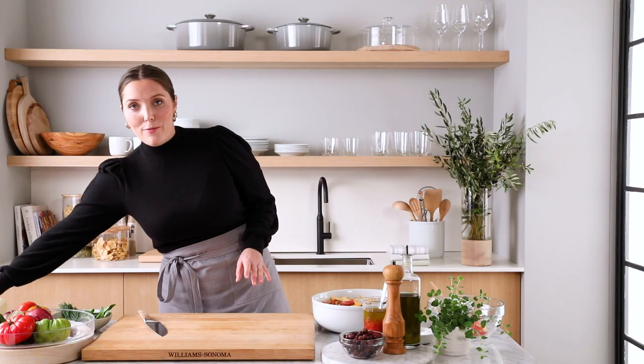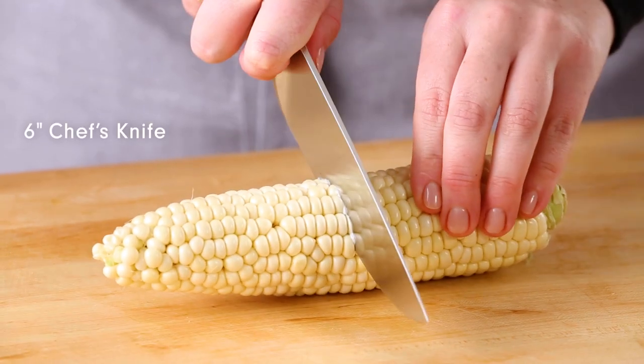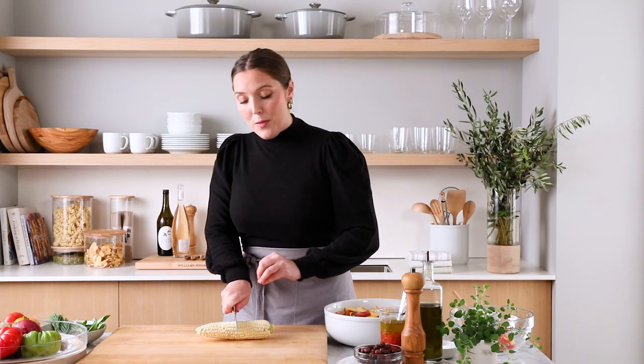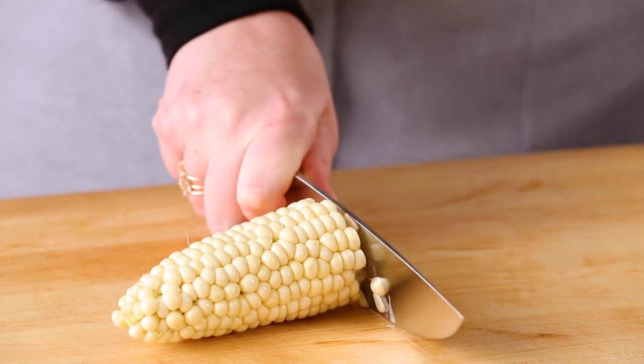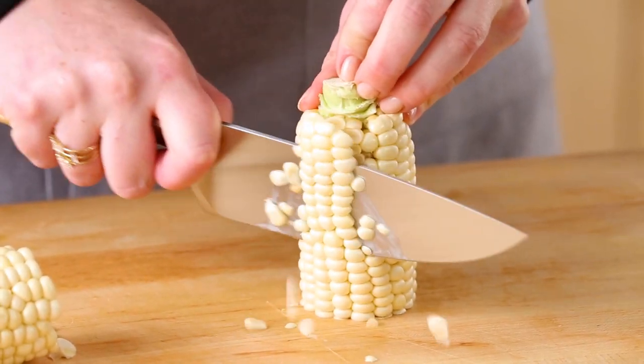Now I'm going to show you my little trick for cutting corn off the cob without making a total mess. I take my six-inch chef knife, which is smaller and easier to get in and around this corn cob, and put some pressure on the knife to cut right through the cob — right in half. Then you have a much shorter cob so the kernels won't go everywhere.